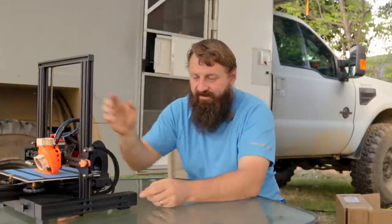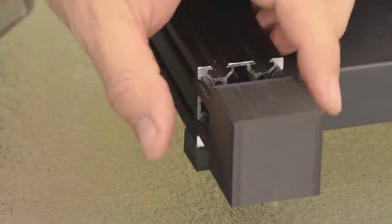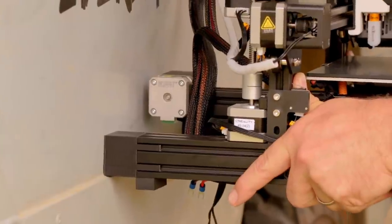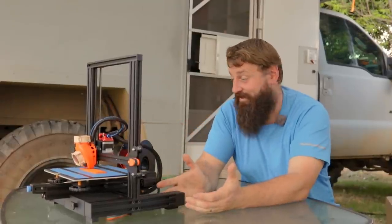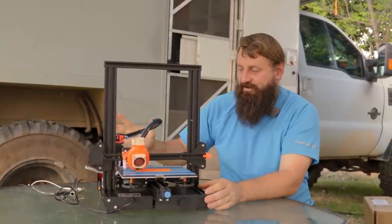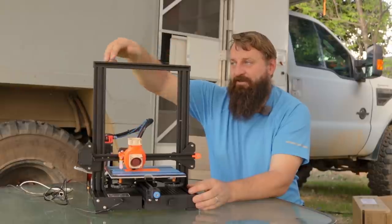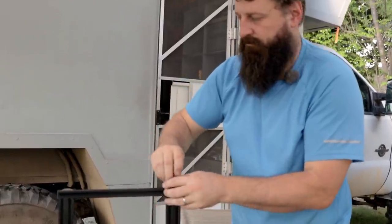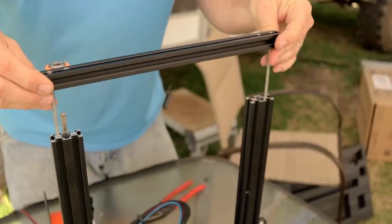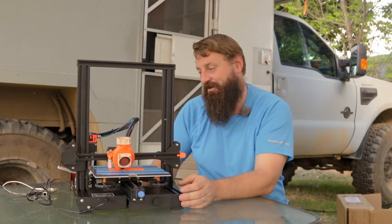I've designed and printed extensions for the bottom 4040 rails that space the whole printer out from the wall so the Y-axis motor doesn't protrude past the back of the printer — this way I can put it flat against the wall and fasten it. I've also got an OctoPrint instance running on a Raspberry Pi, which is temporarily dangling there. First I'm going to spin out two bolts from the top and thread in studs that I'll put through the panel to suspend it.